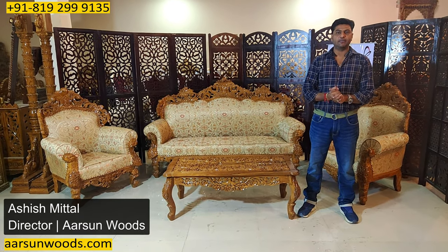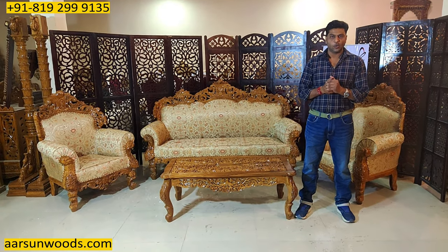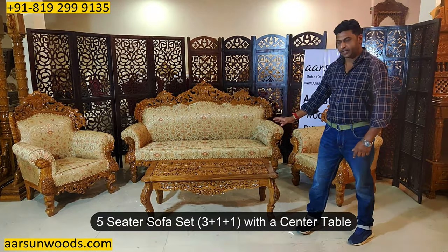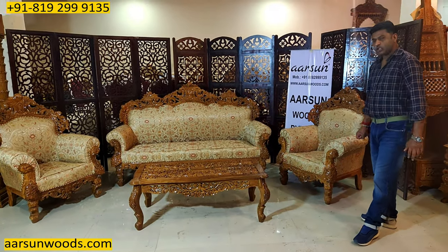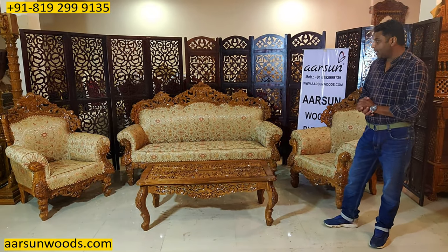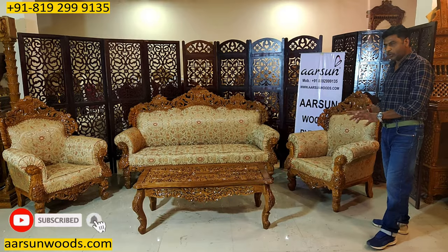Namaskar. Ashish Mittal again from Arson. Friends, the most common setup for a sofa set is a 3-1-1 setup with a center table. This is most preferred as this set fits almost everywhere, and the design, the work — everything I'll show you.